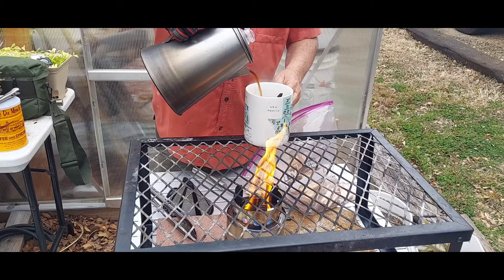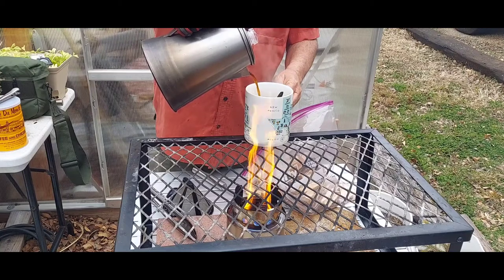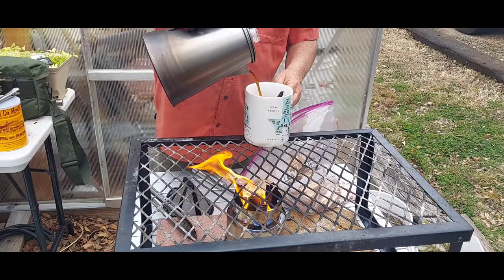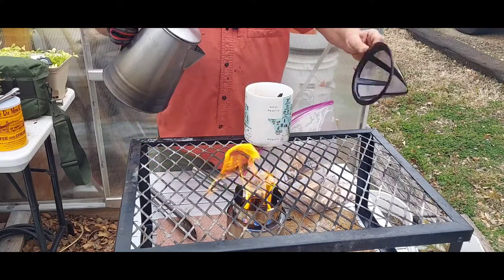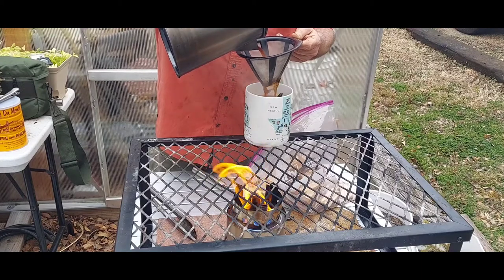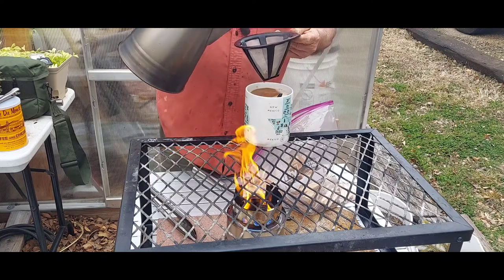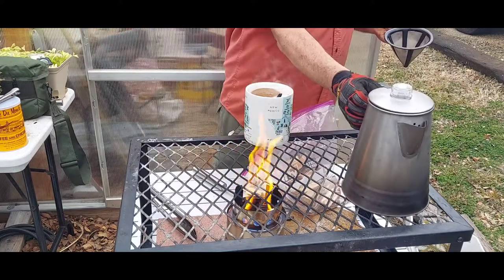I don't see any grounds. Now if you pour all the way down to the bottom you will get grounds — but for the most part it looks clear. And if you're worried about grounds, you can use just a coffee filter. There were no grounds in there anyway. I'm gonna let the fire die down.